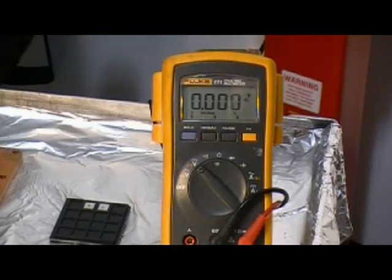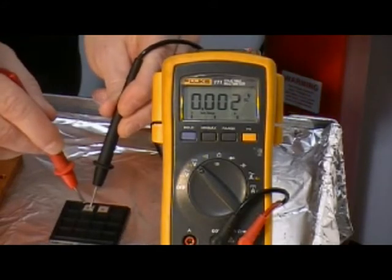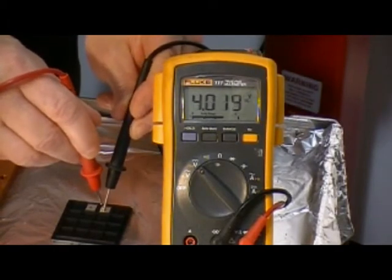So Dave, let's go ahead and probe those two Ener-chips right now. We're going to look and see that they are indeed charged. There's the first one charged up to about 4 volts, and the second one will be charged up to about 4 volts. There it is.